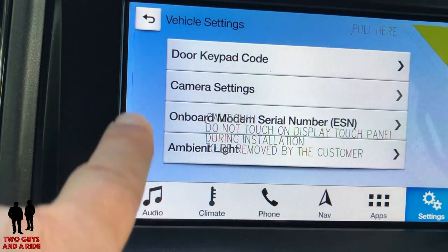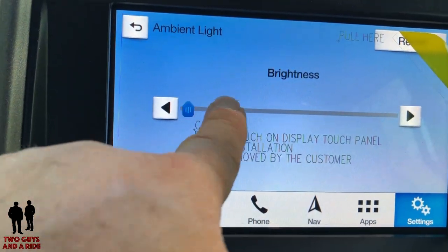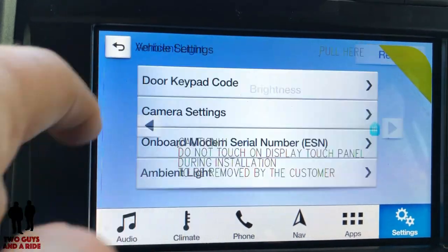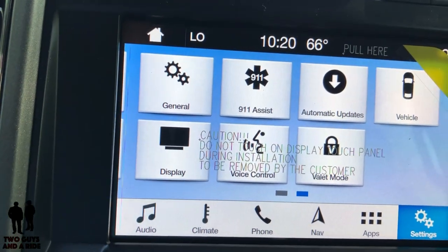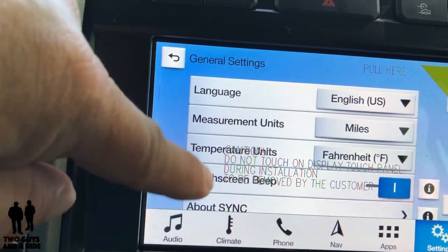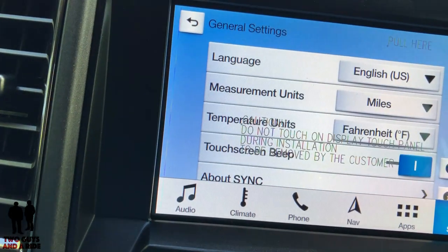In addition to that, you have ambient lighting on this vehicle. Not a lot of settings, but you can definitely control the brightness. The other one I want to look at is the general button, where you can change things like language, measurement units, and temperature units. You can also find info about Sync, your software license, and you can turn off the touchscreen beep.